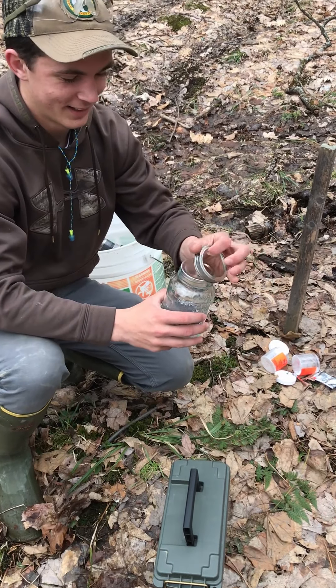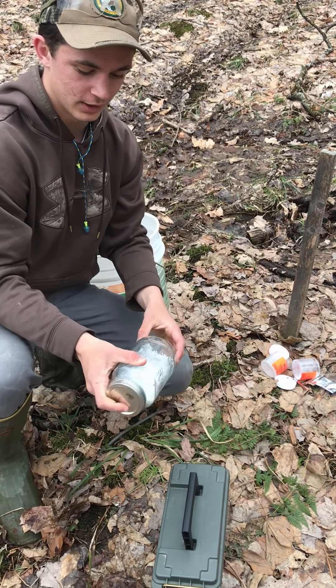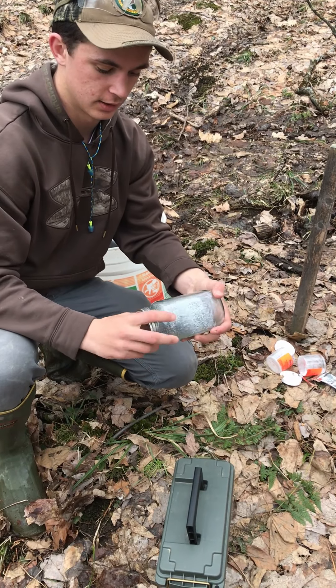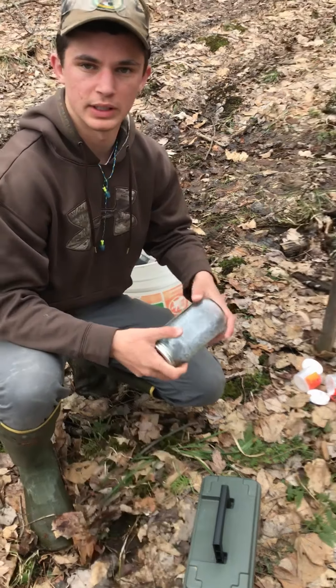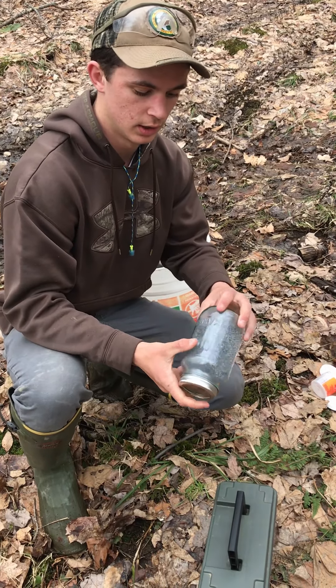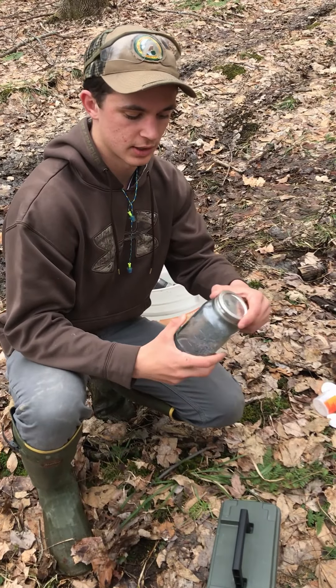It's fairly non-reactive, not very sensitive. You can't shoot it with a .22 — it has to be a rifle with some good velocity to get it to actually blow up. So shaking it around and stuff you should be fine.